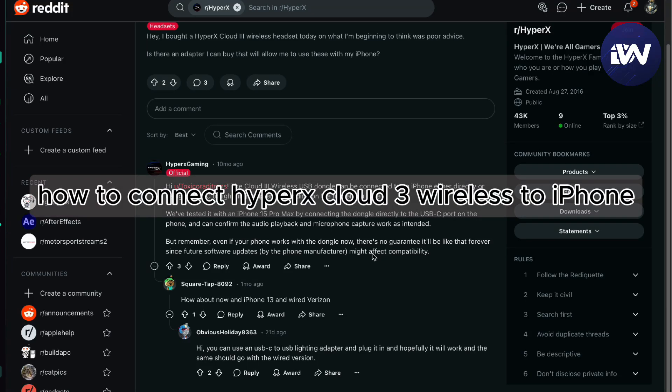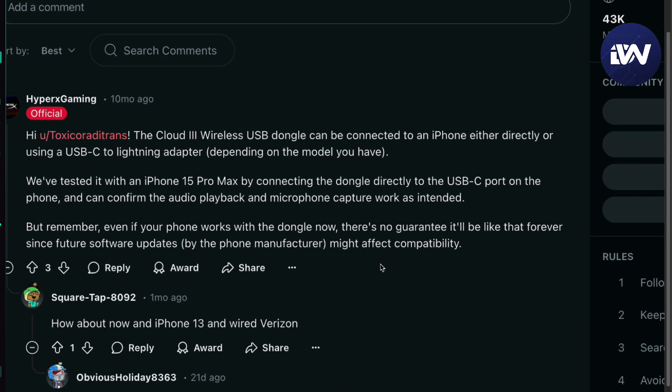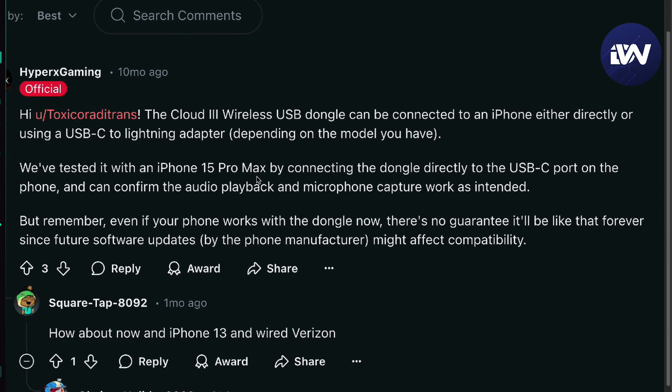Hello guys, in this video we're going to talk about how to connect your HyperX Cloud 3 Wireless into your iPhone. As you can see, HyperX Gaming gave a little statement right here that the Cloud 3 Wireless USB dongle can be connected to an iPhone.